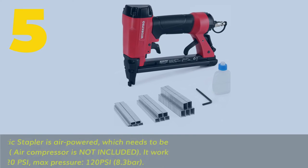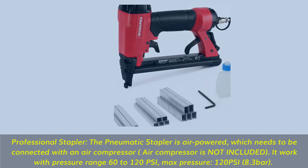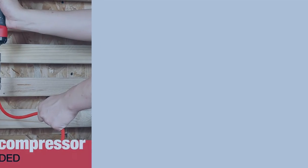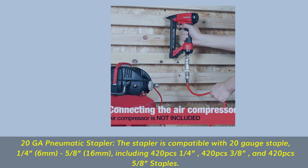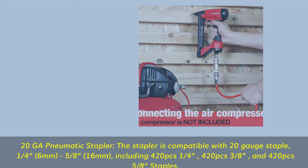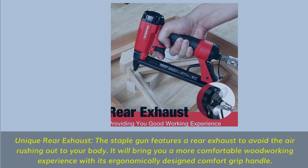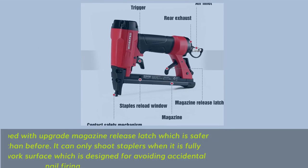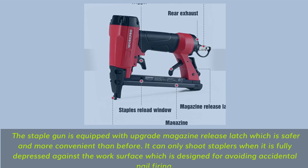Number 5: Professional stapler. The pneumatic stapler is air-powered and needs to be connected with an air compressor (not included). It works with a pressure range of 60 to 120 psi; max pressure 120 psi (8.3 bar). The stapler is compatible with 20-gauge staples, 1/4-inch (6mm) to 5/8-inch (16mm), including 420 pieces each of 1/4-inch, 3/8-inch, and 5/8-inch staples. Features a unique rear exhaust to avoid air rushing out toward your body, and an ergonomically designed comfort grip handle. Equipped with an upgraded magazine release latch — safer and more convenient — and can only shoot when fully depressed against the work surface, preventing accidental nail firing.